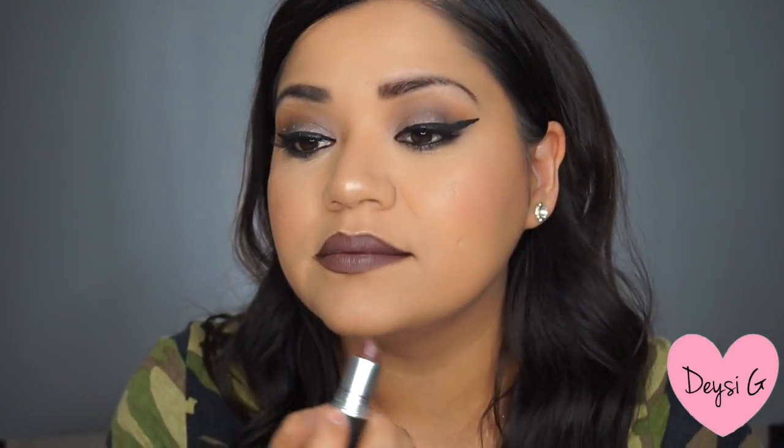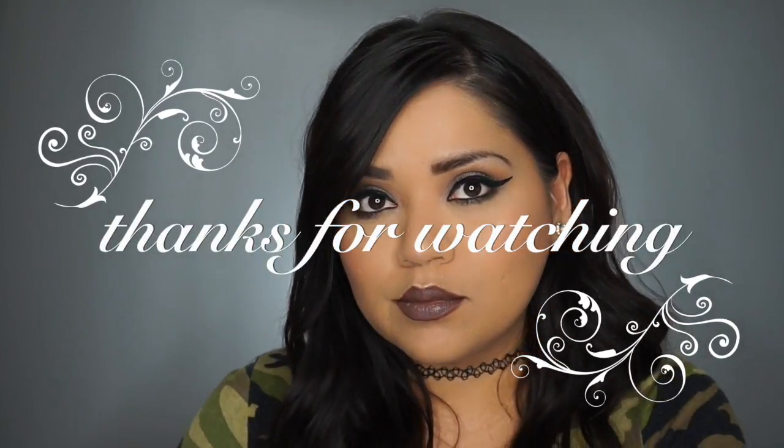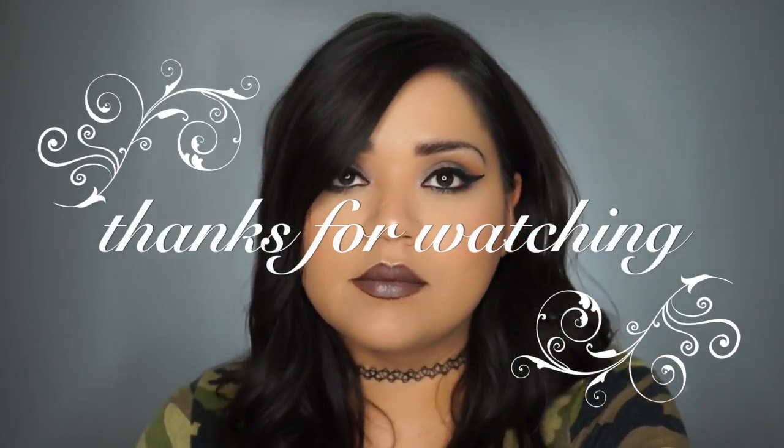I did put on mascara — I just used a waterproof mascara from CoverGirl. And this is the final look. I hope you guys really loved it. I really loved it. Please don't forget to subscribe, like, comment, and share. And I'll see you till the next time.